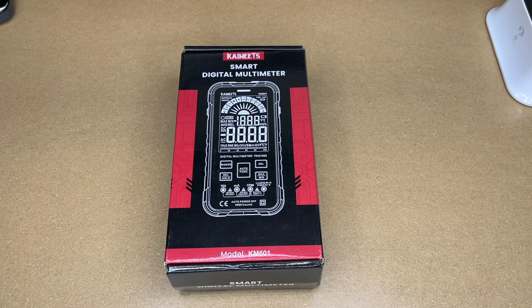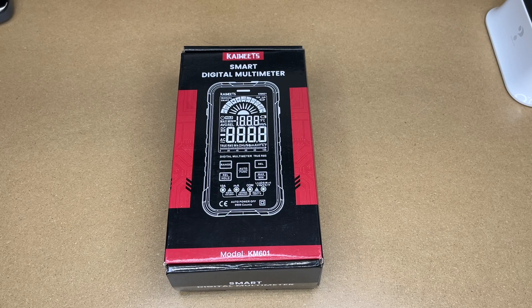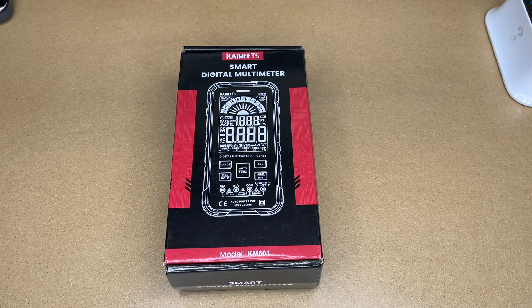Welcome. In this video I'm going to be taking a look at this Kiwi Smart Digital Multimeter. This was provided to me by the distributor, but they're not compensating me for this video and they're not reviewing it before I post it. If you find this video helpful and you want to purchase one of these, I'll put a link in the description on Amazon, and if you use that link it helps me out a little bit and doesn't cost anything extra.